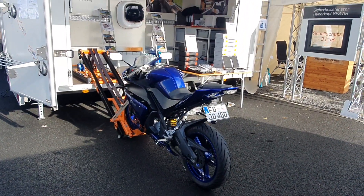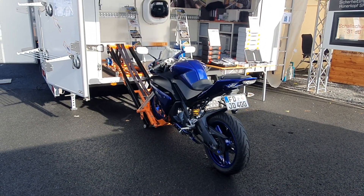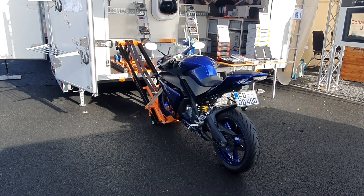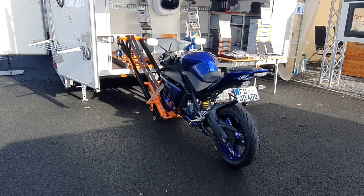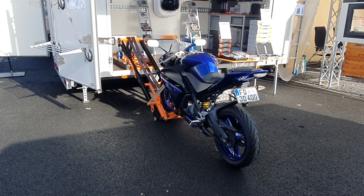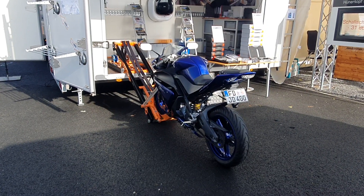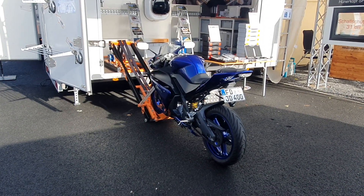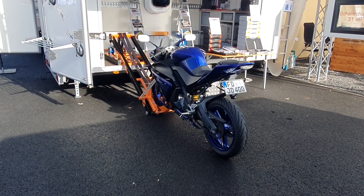I think for many people here this is a particularly useful piece of kit, and it doesn't have to be something as heavy as this bike here. Even electric bikes — there was one here yesterday I could scarcely pick up when I tried to lift it with both hands. So that's a good bit of kit here; if you're interested, have a look at the link for more information. All the best from me in Fulda!